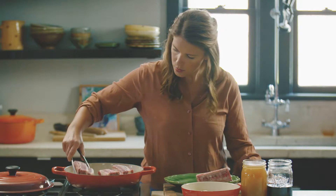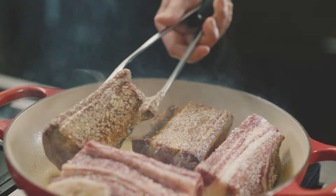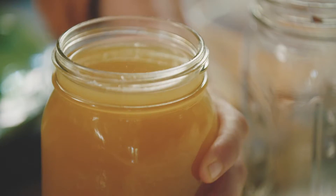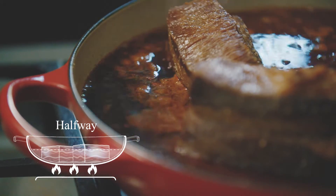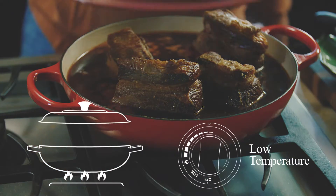If you want to braise something like a short rib, you need to brown it on all sides, then spread those short ribs out in a single layer and fill them up about halfway with a flavorful liquid. You want the top half of your short rib above the liquid so it can continue to caramelize and build flavor as it cooks at a very low and slow temperature.